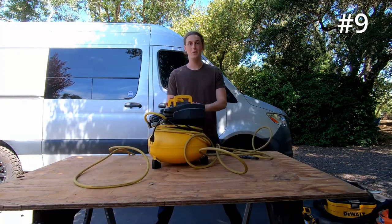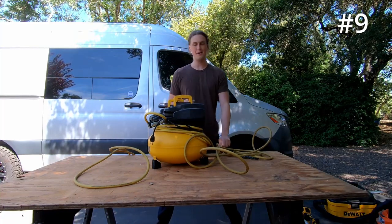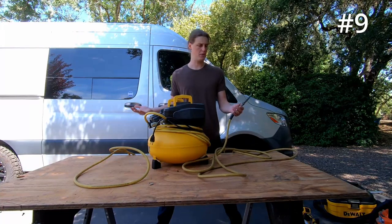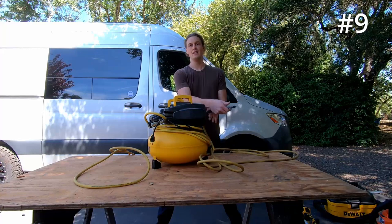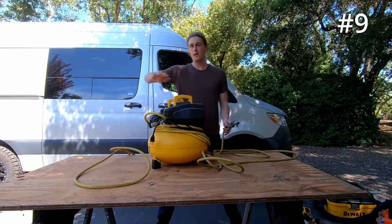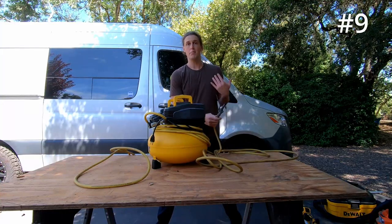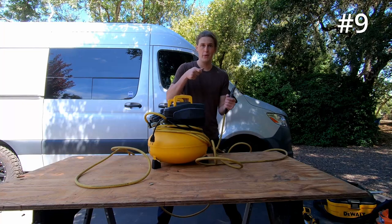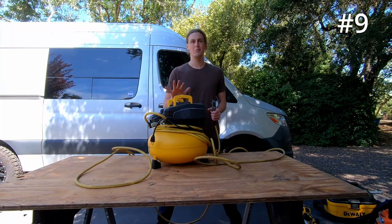Similar to the vacuum cleaner but for the outside, we have the air compressor. This one is a small, quiet pancake air compressor. Most of the time I just have this spray nozzle on it — this allows you to spray down your work and clear all of the sawdust out that you're creating. I also use this for the brad nailer. What you can do is attach a brad nailer, and when you're building cabinets you put nails into it. I use this for almost every single project in the van.